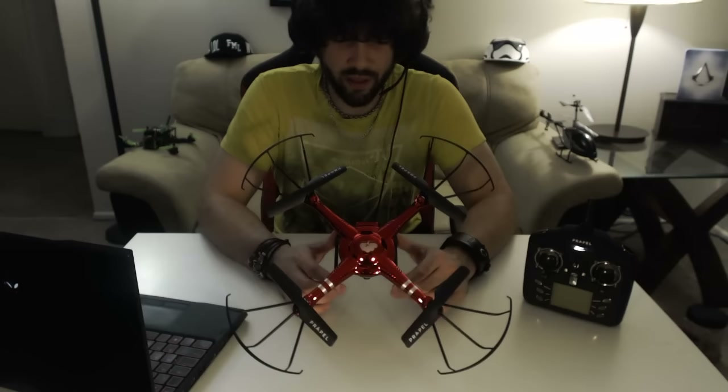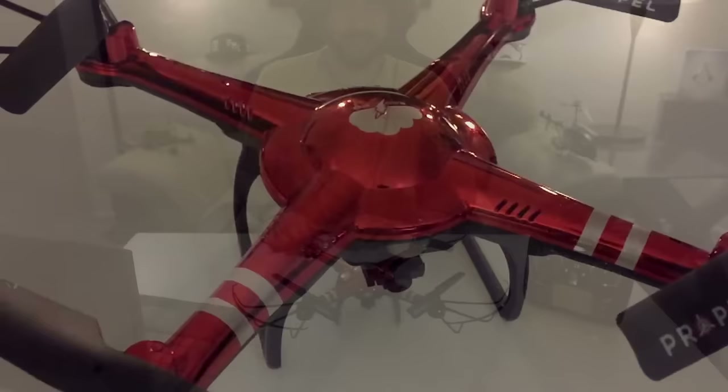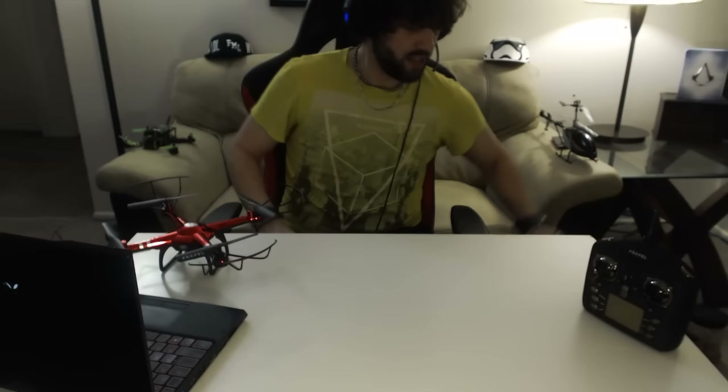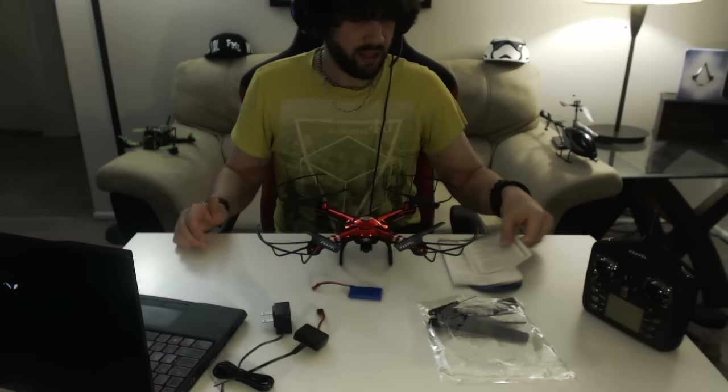Pretty much everything on this is removable — you can take it apart with a single Phillips driver, and in fact it comes with a Phillips driver to do exactly that. In terms of what comes with the kit: you get your quad, your transmitter, a baggie full of goodies, a 3.7 volt 730 milliamp-hour battery, a charger for your pack, and some documentation. It does have a 90-day warranty and a manual, although the manual leaves a lot to be desired.